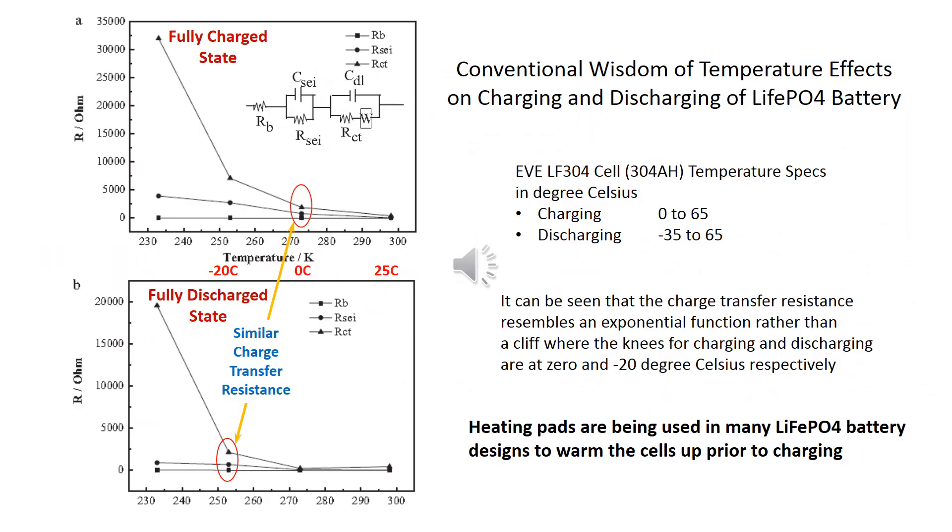This slide shows the reason why heating is needed to charge lithium-ion phosphate batteries at cold temperatures. It is the thermodynamic factor of high charge transfer activation energy at low temperatures that makes charging sluggish and potentially harmful.